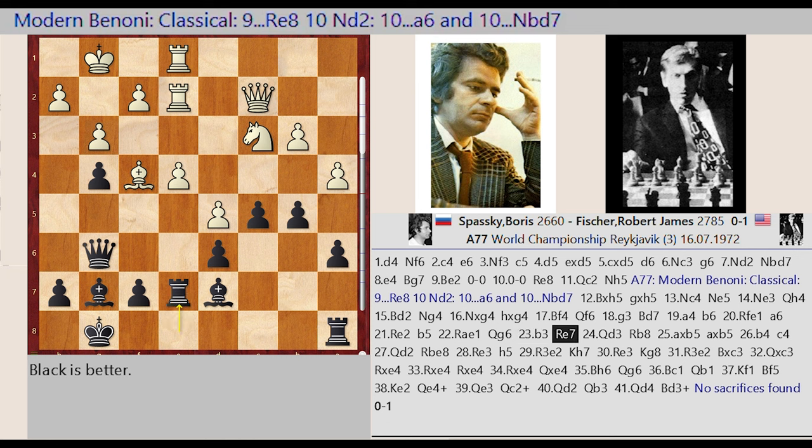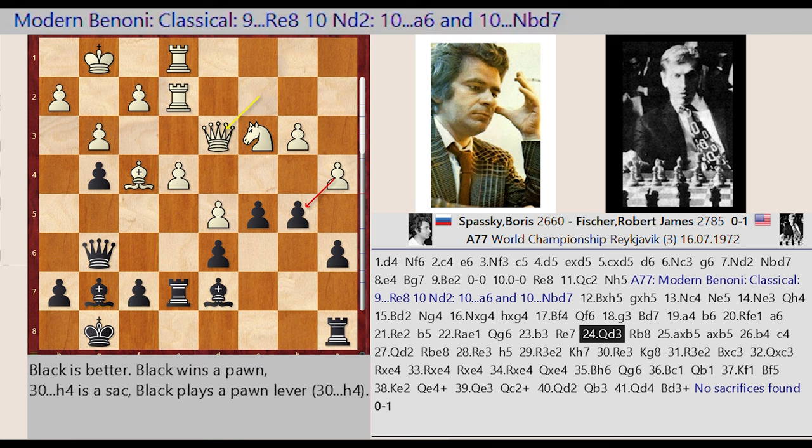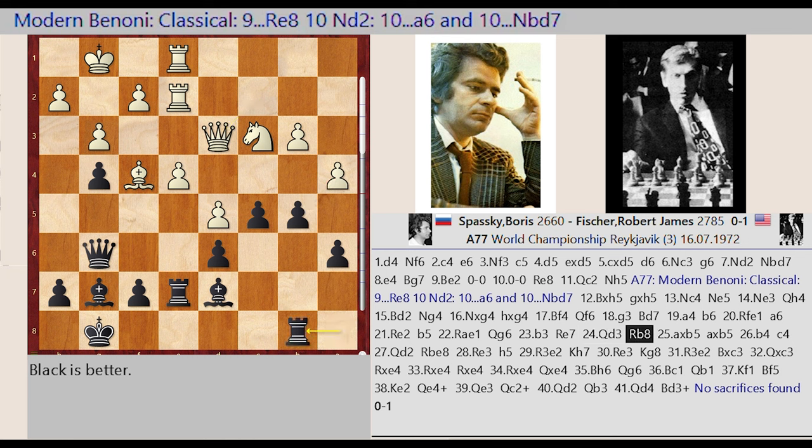Re8-E7, Qc2-D3, Ra8-B8. A4 captures B5, A6 captures B5, B3-B4. C5-C4, Qd3-D2.